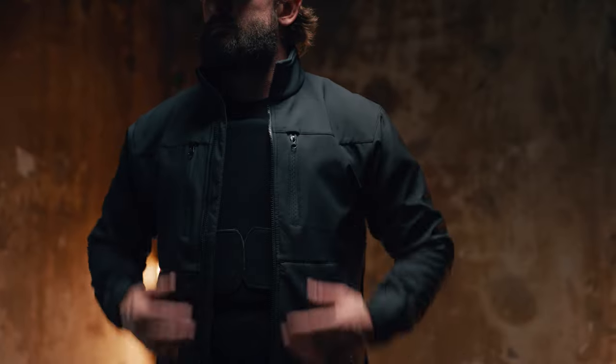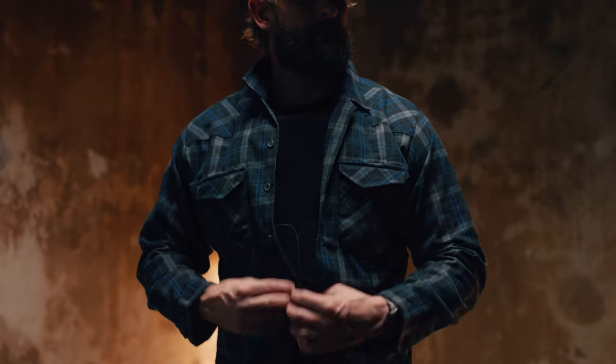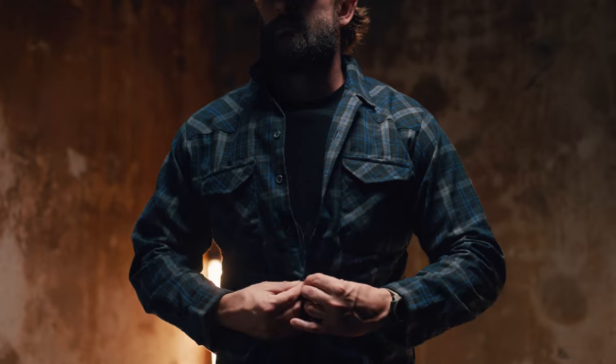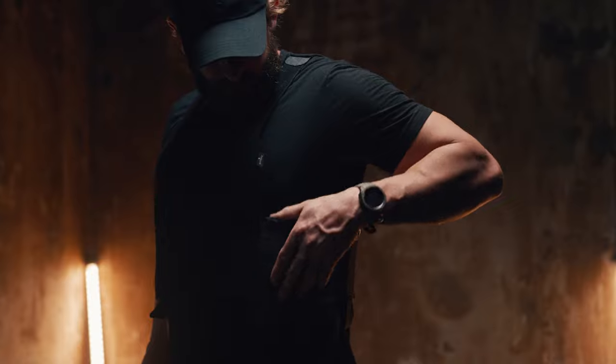Introducing the Premier Body Armor Discreet Plate Carrier. Designed for modularity, comfort, and covert scenarios. Matched with our Stratus plates, you can wear this under any suit or button-up shirt.